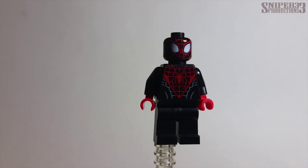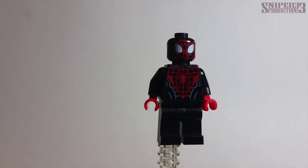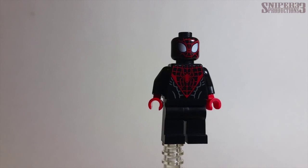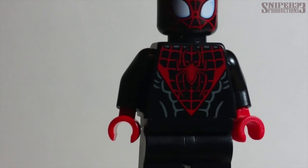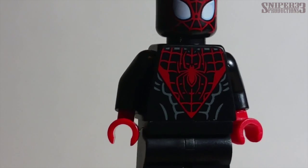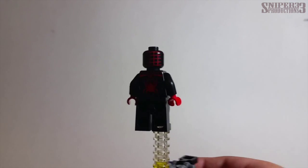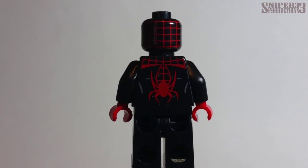Minifigure number two is Spider-Man — the Miles Morales version. He's mainly black with some red detailing, red gloves, and white eyes for the Spider-Man mask. Up close, the detailing on his body is really nice — you can see the muscles, the Spider-Man emblem, and that overall webbed look. It looks pretty good.